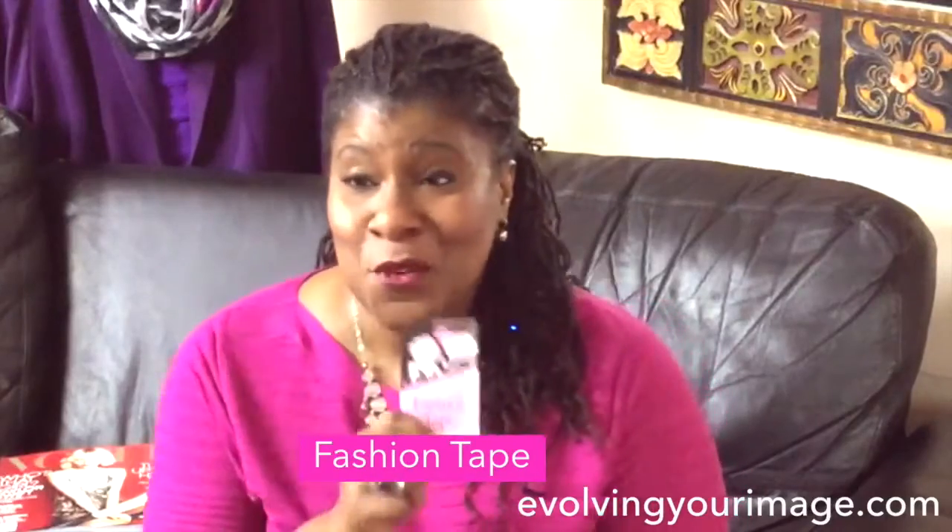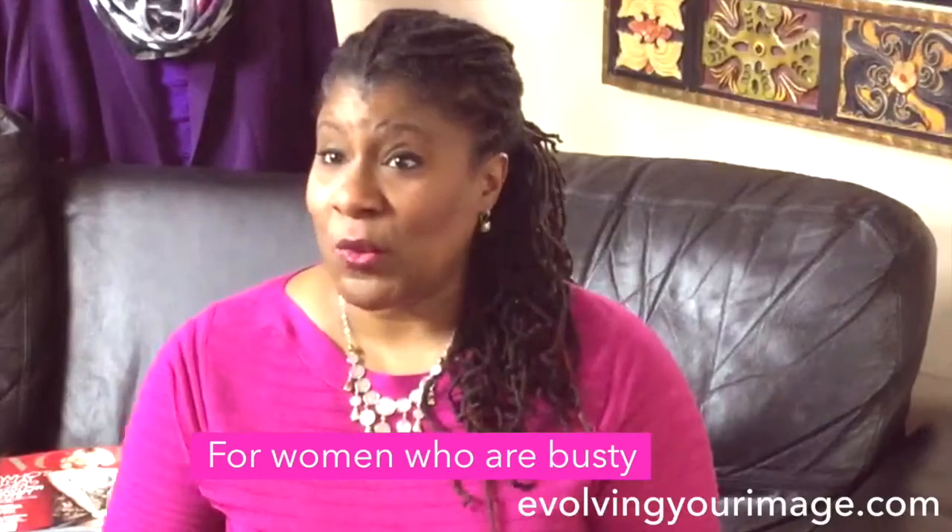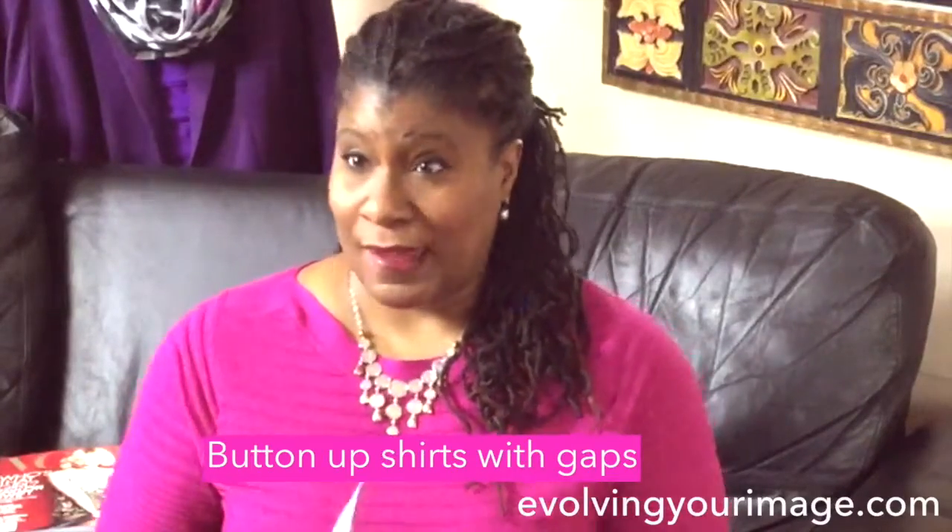There are a lot of tips, tricks, and hacks that we have in the trade, and one that I'm always surprising my clients with is fashion tape. This little wonder is amazing — particularly for clients who are a little bit busty. If you have those button-up shirts, you know that gap here?